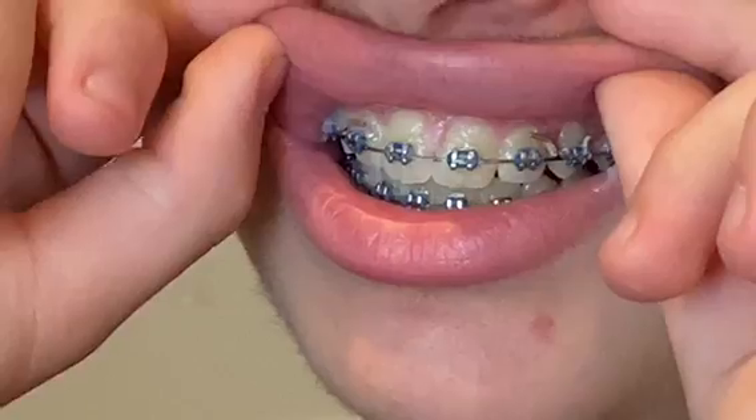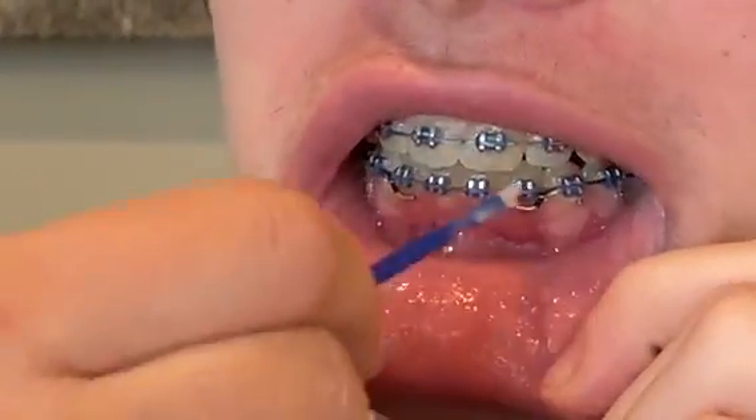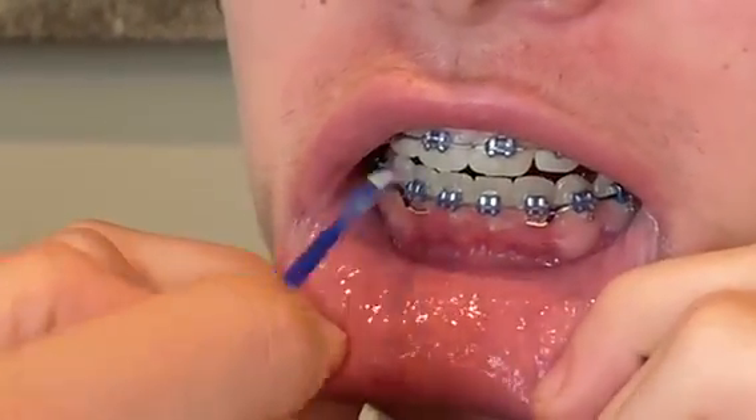Have your child roll down their lower lip. You want to put it again between the brace and the gum.